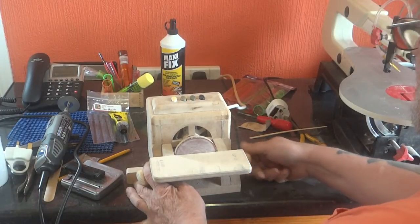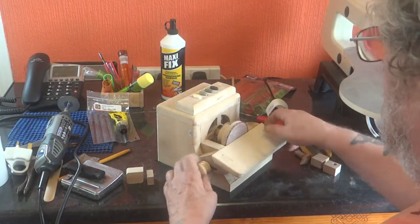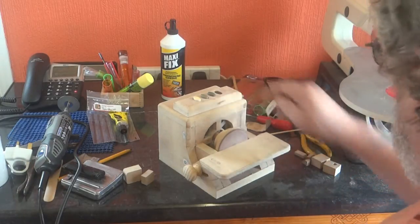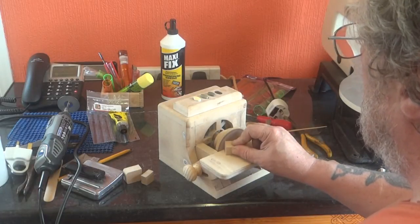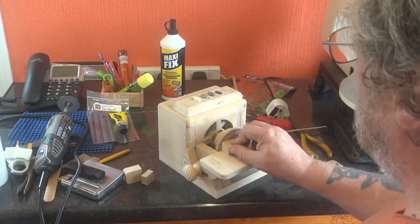Oh there they are — of course, right at the back of the slot. 60 watts.